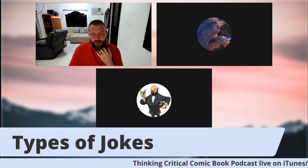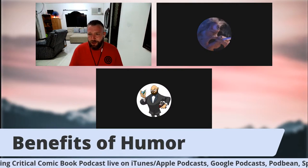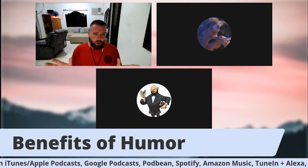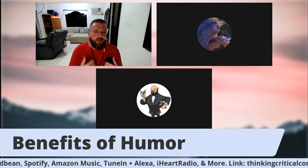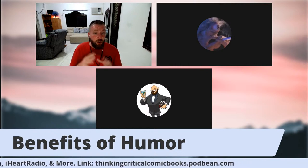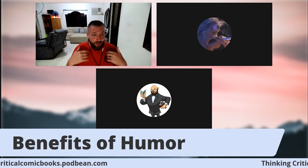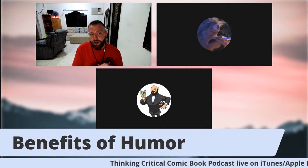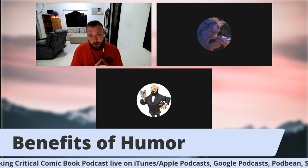Now let's get into some of the benefits of actually using humor. There are a lot of benefits to using humor. You can add levity to situations — if you have a really dark comic book or a really dark moment, a joke is going to ease some of the tension and make it a little bit easier to read. You need some levity in some of these really dark books. You can also satirize real life events.